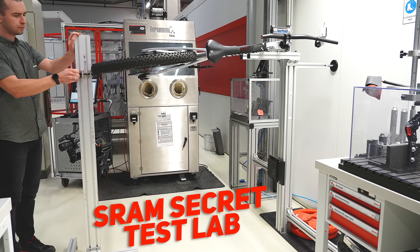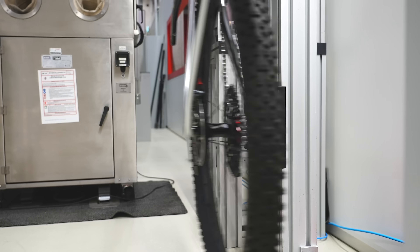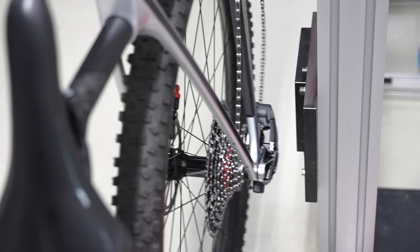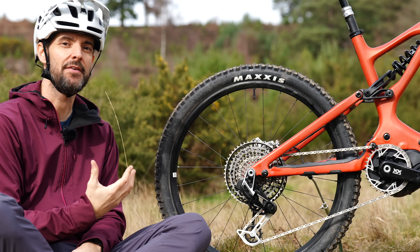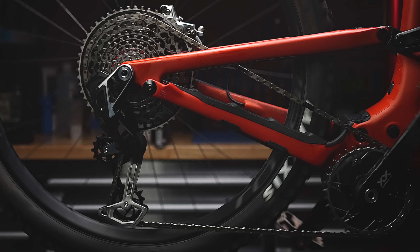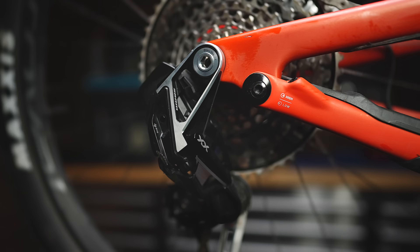SRAM's new drivetrain is tough. This is SRAM's brand new for 2023 drivetrain — all new Eagle, wireless, and the way it mounts to the bike has been completely rethought. But first, why?